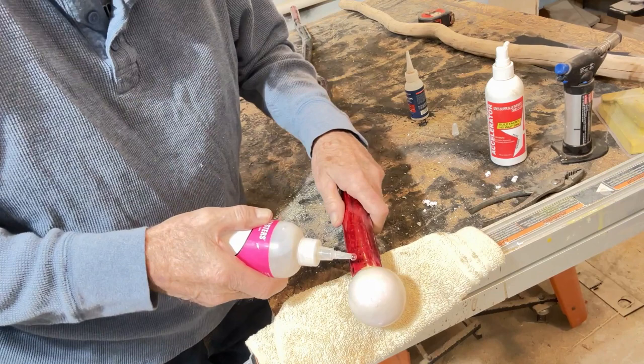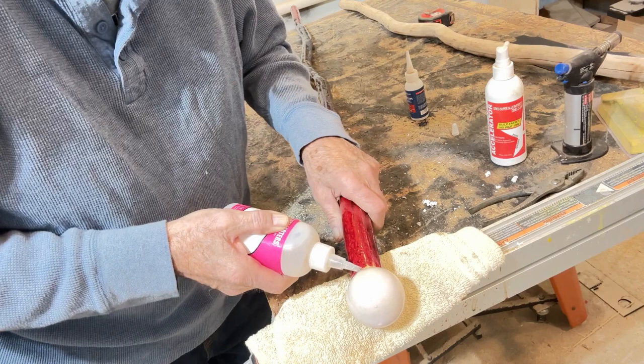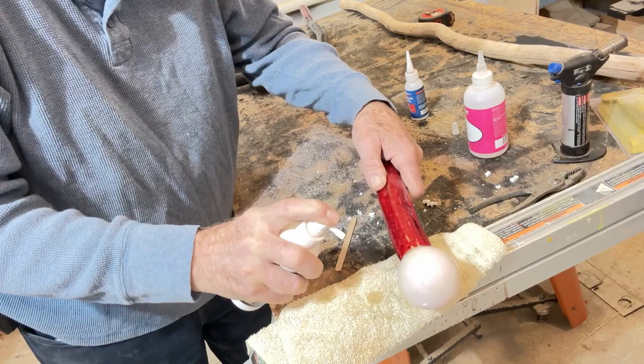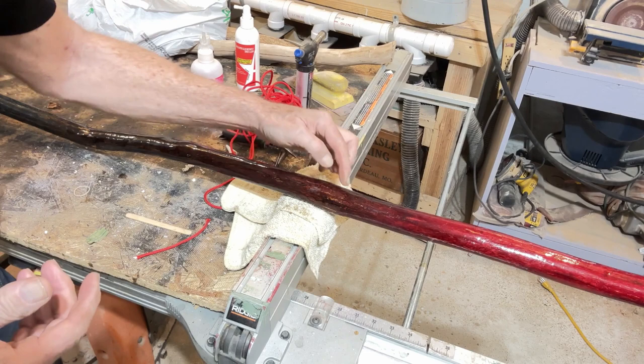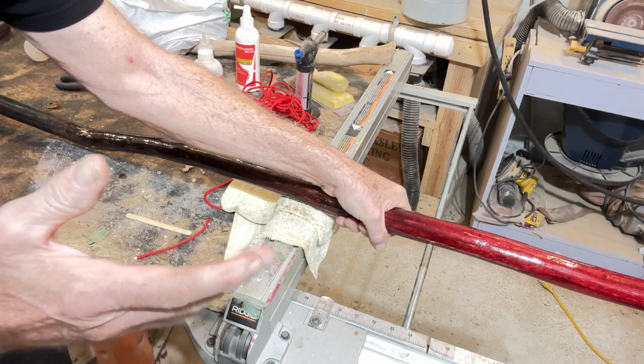I'll get the thick CA out again and fill up around the edge of this, let it run down in there — it's going down in that void, filling all the way around. I'll leave a link below, and hopefully also up above, showing the video on how I'm going to do this spiral paracord wrap on this part for the grip.